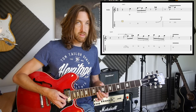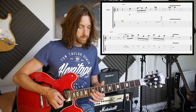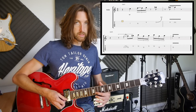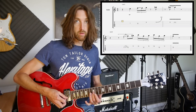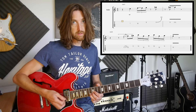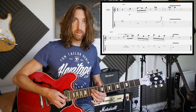So you've got the — this is the 3rd string, 10th fret, 2nd finger, slide to the 12th. And then we've got 11th fret 2nd string, 13th second, 12th third, 11th second, 13th second, 12th third, 11th second, and then back to the 12th on the third.